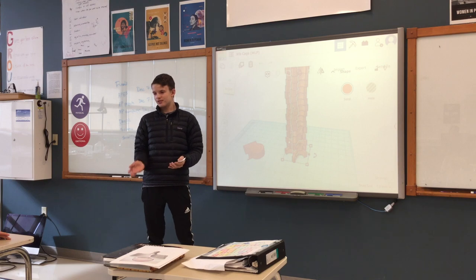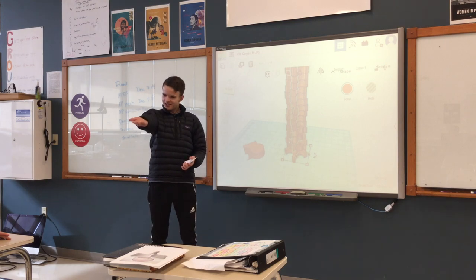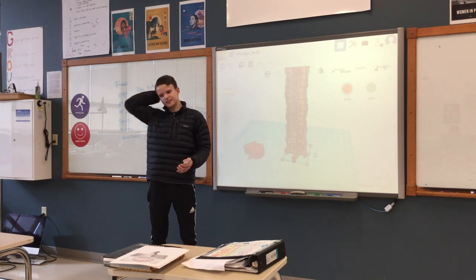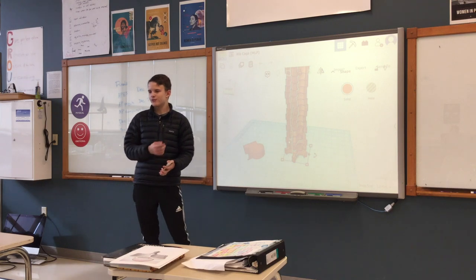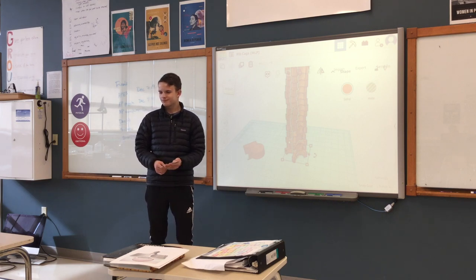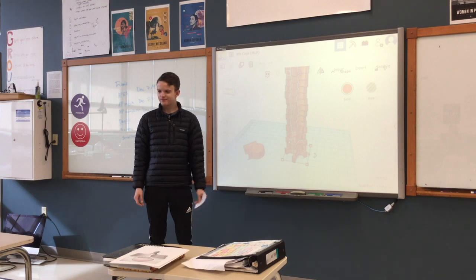That's my MLP presentation. I would like to thank Howard for being my mentor and helping me through the MLP process, and I would like to thank Ethan for helping me 3D print this and making this happen. Thank you.